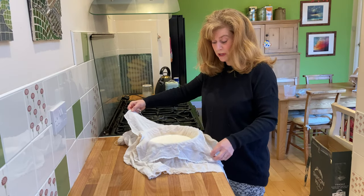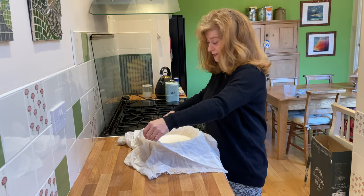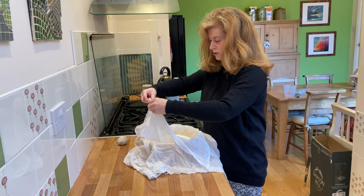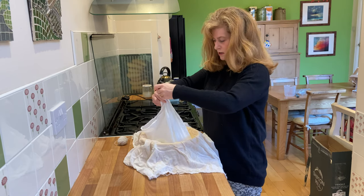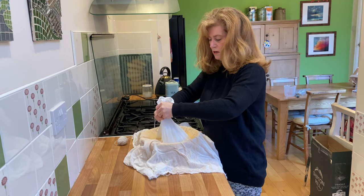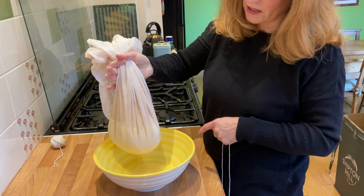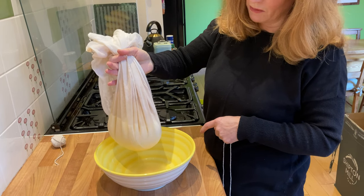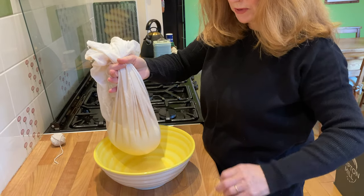Now that the kefir is in the bowl, the next thing we need to do is just tie this cheesecloth up so it's as if it's in a bag, which is a little bit fiddly - it's a double layer I've got here. There we go - you can see we have our kefir in a little muslin bag, and you can already hear it draining off. Just going to tie the top up here.